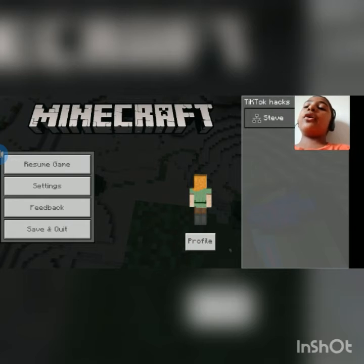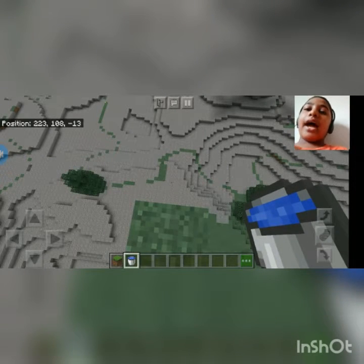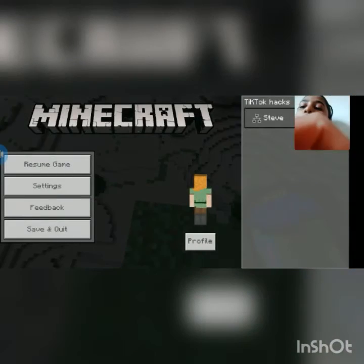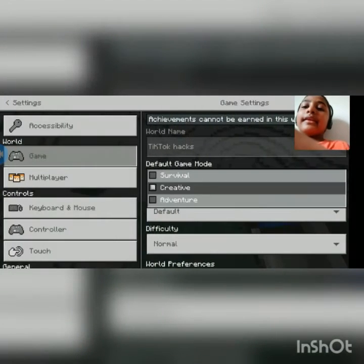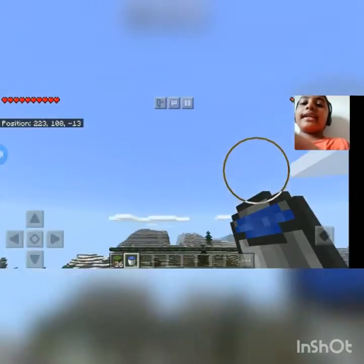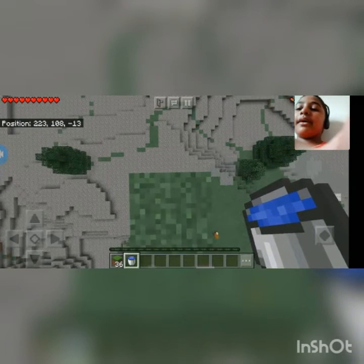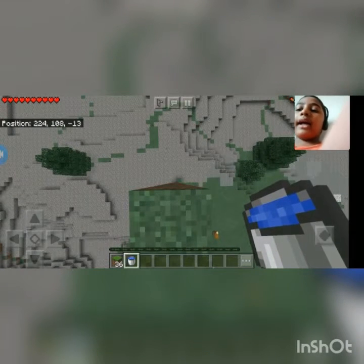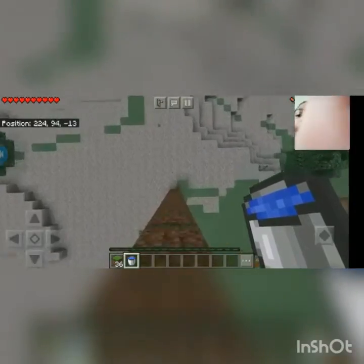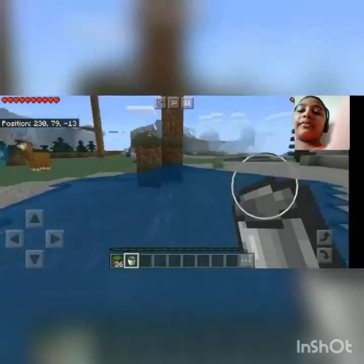The next video will be Minecraft and I might start a survival series. This is the last hack — I'll show you in front of you. I'm switching to survival game mode now. I'm at a very high spot and I'm about to fall. You need a water bucket for this. Jump on 3, 2, 1 — go! See guys, I survived! I fell from such a height and still survived.